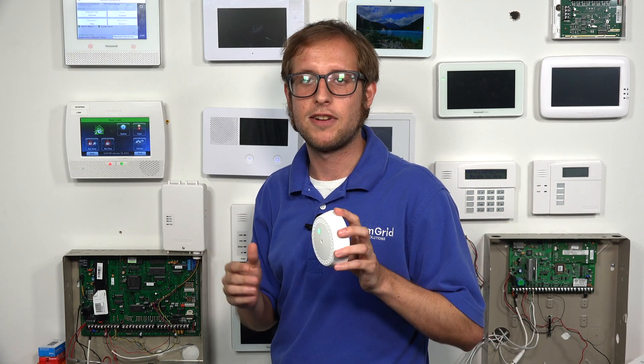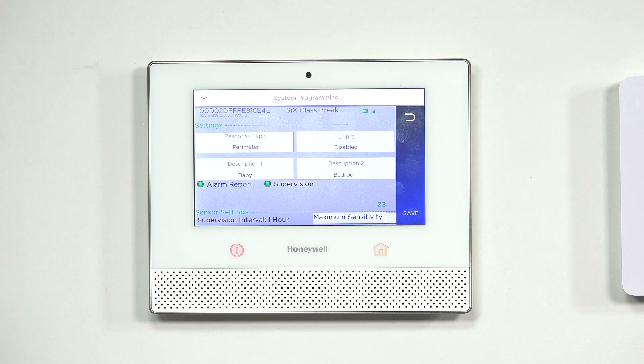This sensor detects glass break events from about 25 feet away. Make sure there is nothing between the sensor and the glass it's monitoring. You can monitor multiple windows or glass casings if you position the sensor carefully.